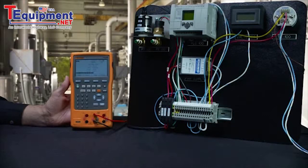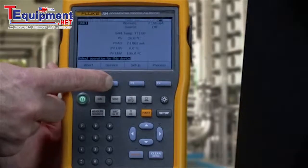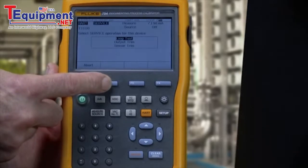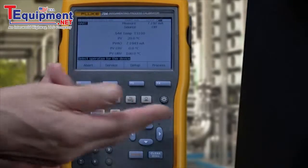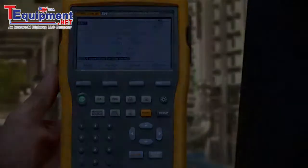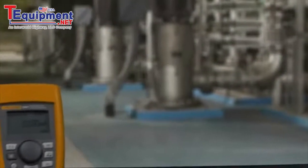Need more HART capability in your calibrator? Consider the Fluke 754 documenting HART calibrator, that adds HART sensor trim, extensive source and measurement functionality, and calibration documentation capabilities to the functions included in the 709H. Fluke: reliable, HART compatible — the best combination for any technician.